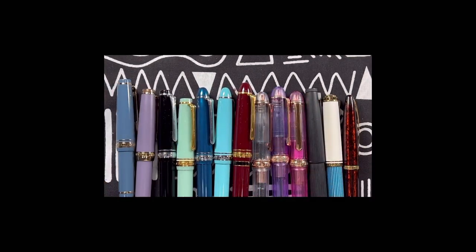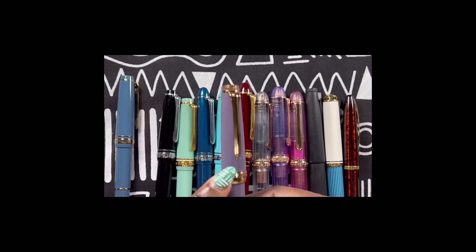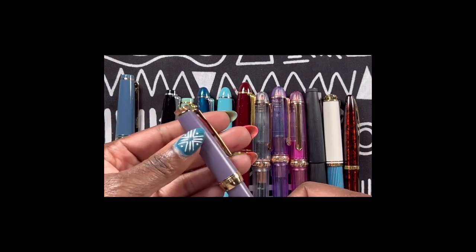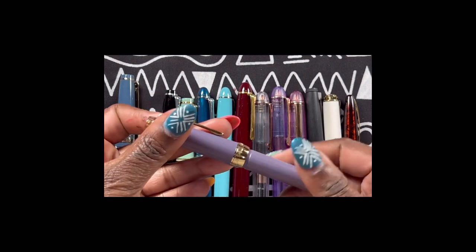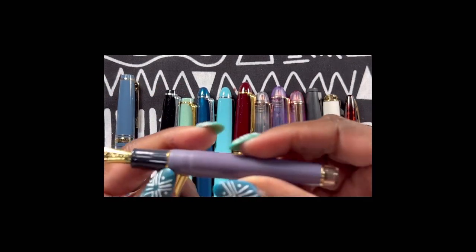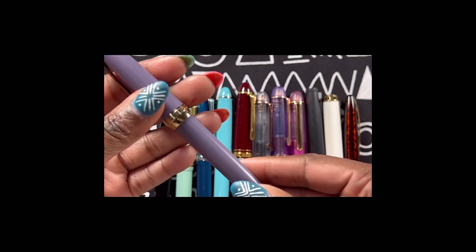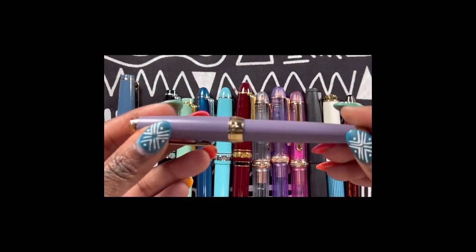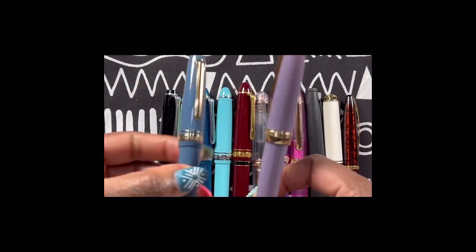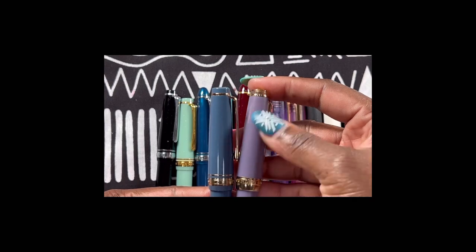The next one is this beauty — this is the Sailor ProGear Slim, and the colorway is the Autumn Drizzle with gold trim. This is also a hard medium fine, just like the last one. It's gorgeous — I love the color, I love the look. And you may not be able to tell on video, but the barrel is actually almost matte, unlike other Sailor pens where it's shiny.